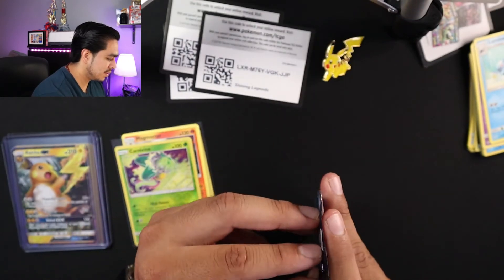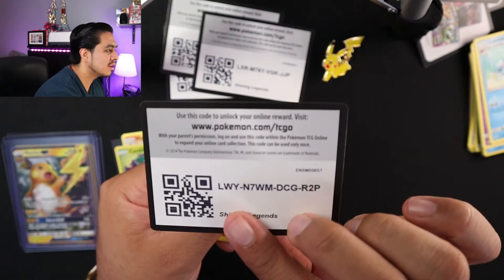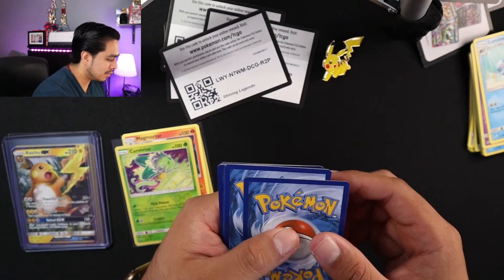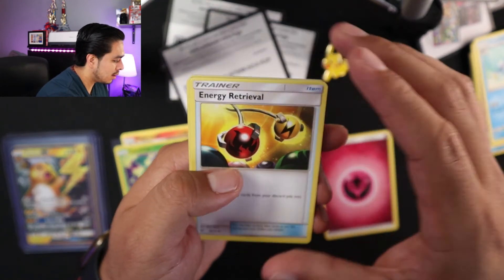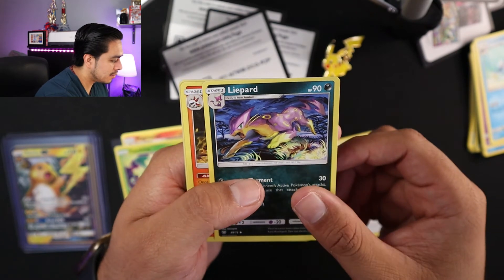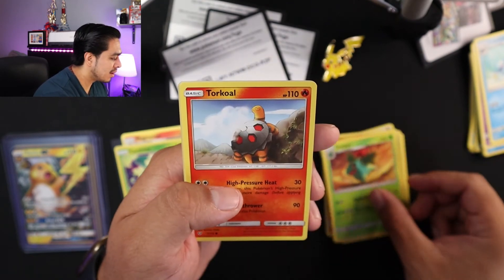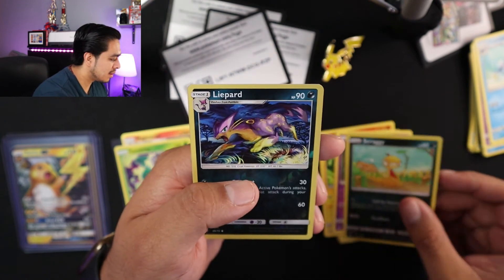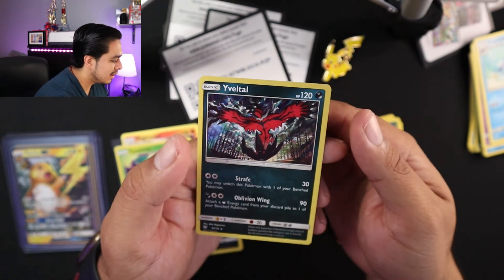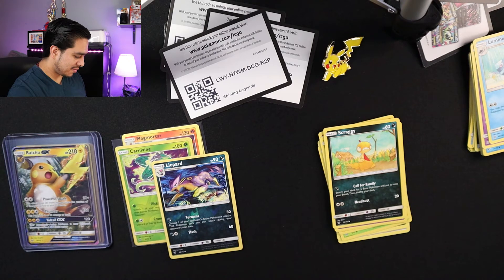Last pack! Let's see what else we can pull. That's the one thing I do like about Shining Legends — you're always getting something great in every single pack. So two, three, four. Bottom energy — grass. So we have energy, energy retrieval, Liepard, Torkoal, Volcanion — yeah, I butchered that name — Ivysaur, Torkoal, Minun, Joltik, Scraggy, and Liepard reverse holo. I've already gotten like three of these so I'm pretty happy about that. Put this one in the sleeve.